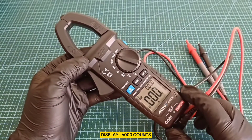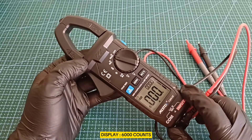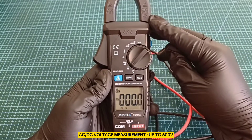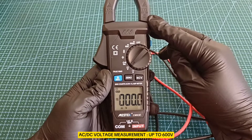This Mestec Digital Clamp Meter can measure up to 600 volts for both AC and DC voltages, making it versatile for various electrical systems.